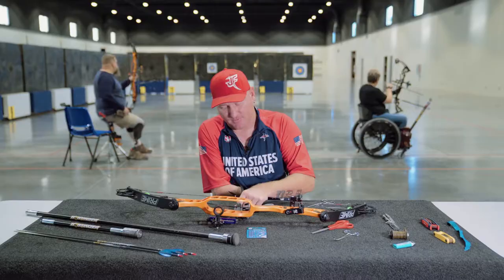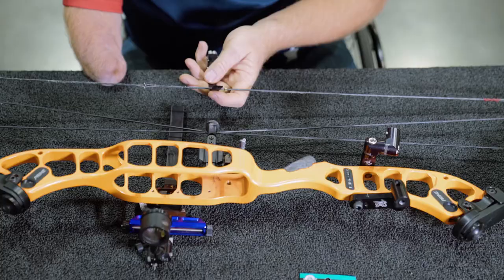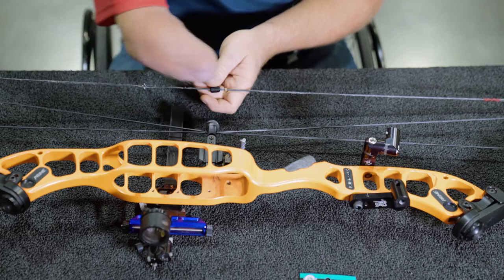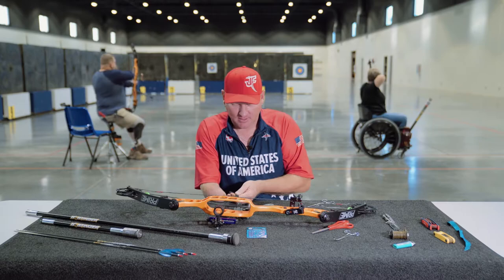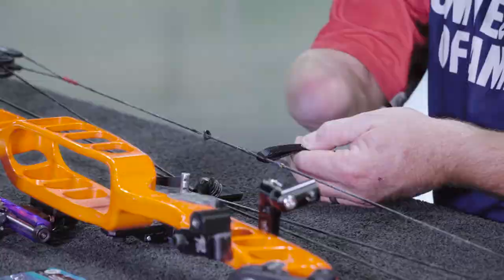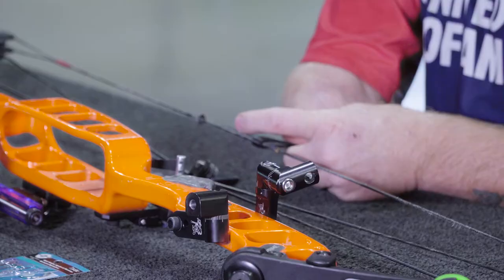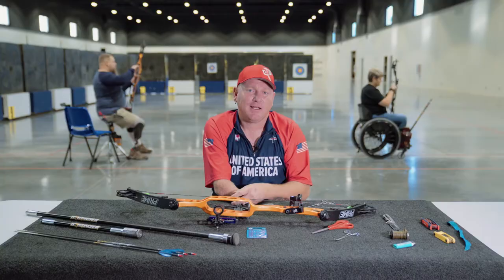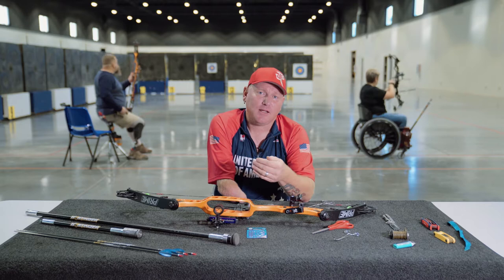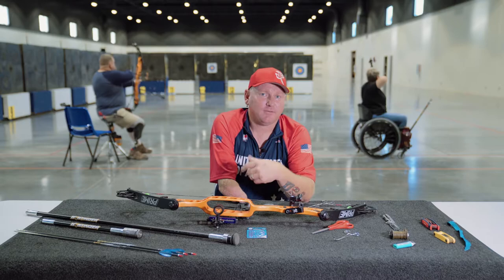First thing I'm going to do is take our material and fold it over the bowstring. You're going to want to make sure you leave enough length so that when you cut it, you have the right amount of material to bite on. I usually go to my first knuckle, and I know that's the length I need. That's going to vary from archer to archer, and when you create your first one, go a little bit longer so you can cut it down if needed, because if you make it too short, you're just going to have to cut it off and build it again.